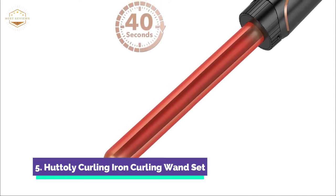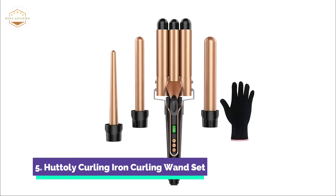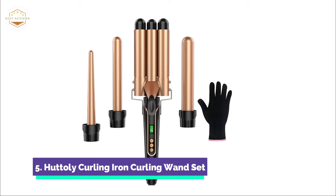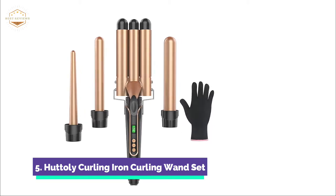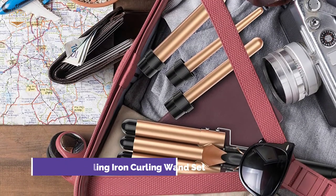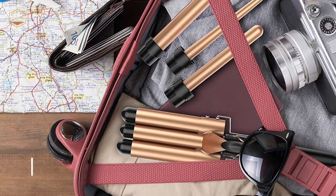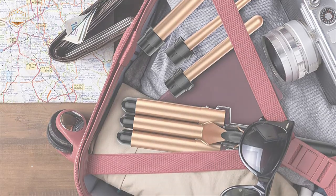The 3-barrel curling iron features LCD temperature control, adjustable from 180 to 450 degrees. Low temperatures are suitable for fine hair, and high temperatures are suitable for thick hair. Hair damage can be avoided by choosing the right temperature setting. You can heat the curling iron in as little as 40 seconds, saving you time. It also has a safety function that shuts off the wand when not in use, and the salon-quality ceramic tourmaline barrel emits ions to reduce frizz.